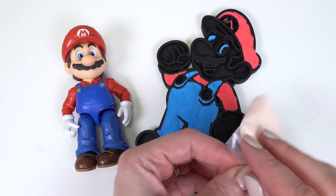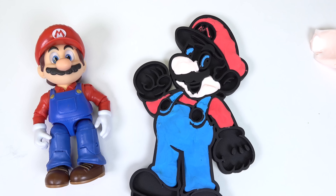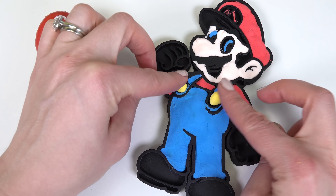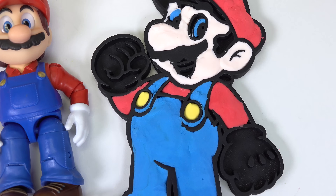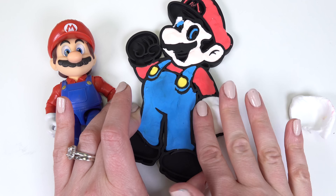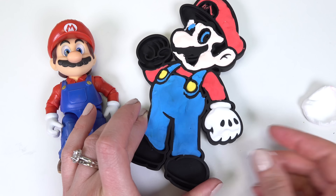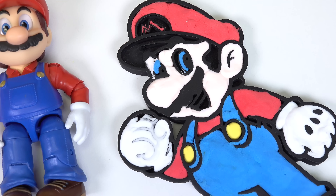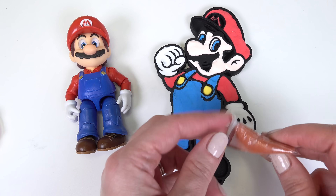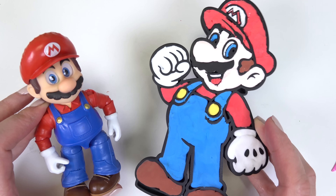Now let's work on the beige, which is his face. Now that we're done with the beige, let's go ahead and do the yellow buttons — get them right into the holes. And now on to the white — we've got his gloves. The last color I'm going to do is the brown. All right, cool little fans, we are all done with Mario!